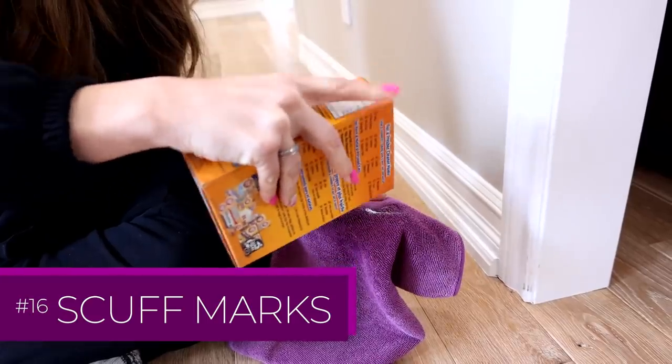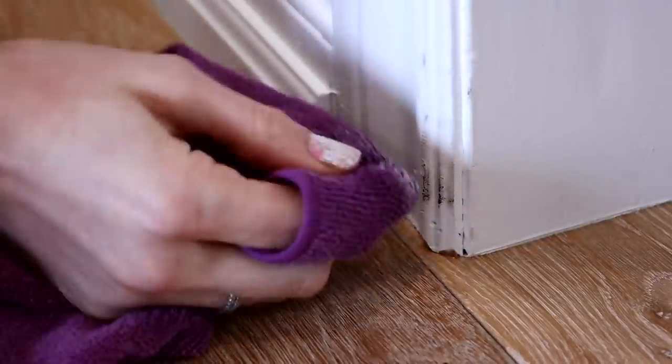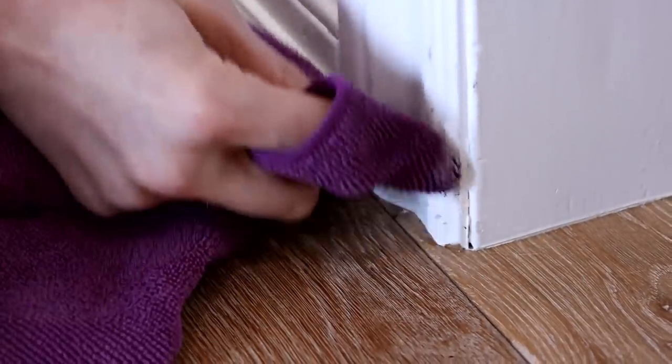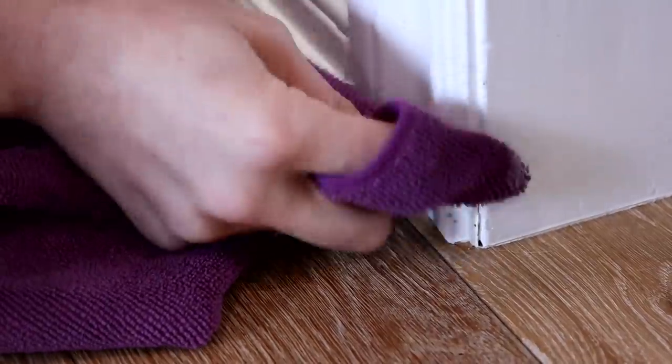If you have any scuff marks on a painted surface, spray your microfiber cloth with a little bit of water or all-purpose cleaner and sprinkle on a tiny bit of baking soda. Test in a hidden area first, then scrub and wipe off.